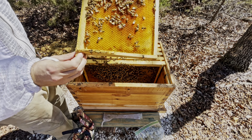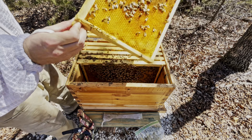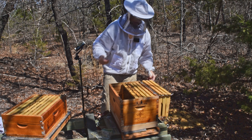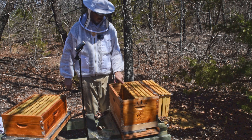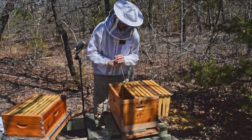This frame is just nectar or sugar syrup — they're just storing away. Still not to the brood nest. Now we're on brood. There's capped brood on this frame, and last time we were in here there was no brood on this frame. So they have moved the brood nest over some.